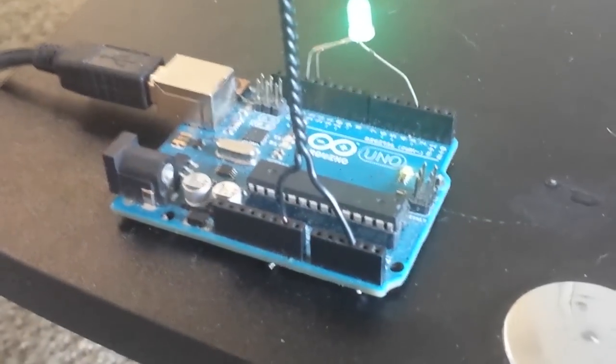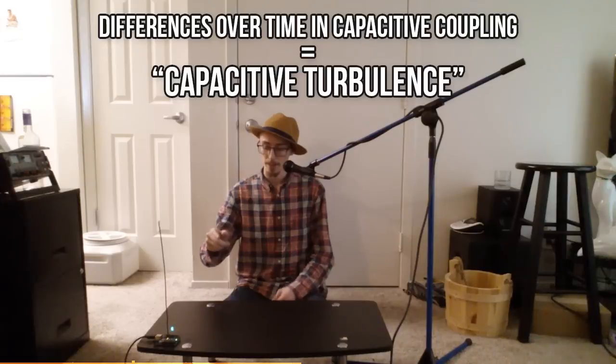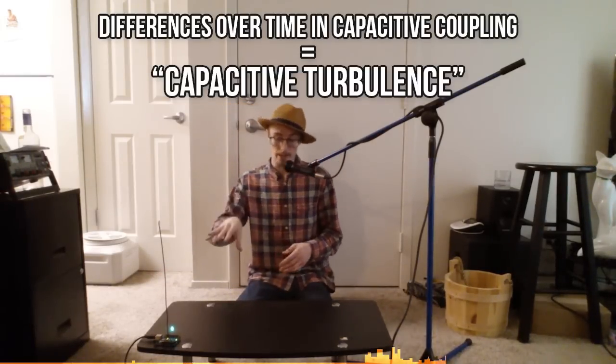I don't know why this works, but this picks up motion in living things. So if I move my arms around, start flailing around, you're going to see it in the graph. The closest I've ever come to explaining this is capacitive coupling. The antenna is leeching a little bit of electricity from you, and you are leeching a little bit of electricity from the antenna. The differential that happens when you move around is what the Arduino is picking up.